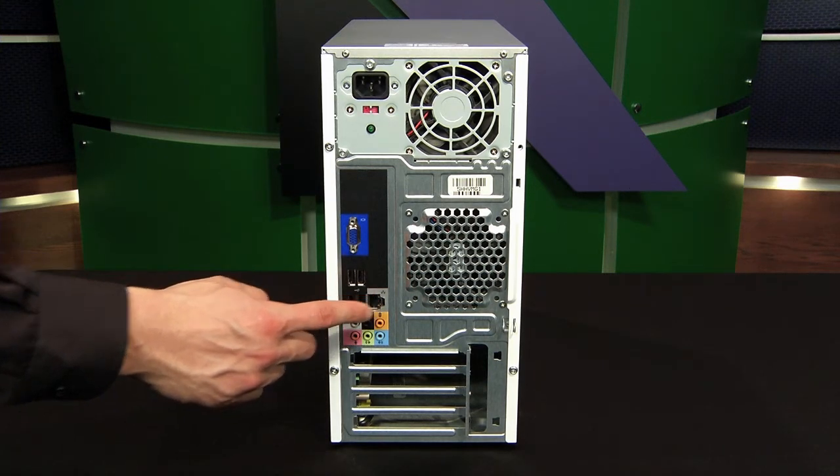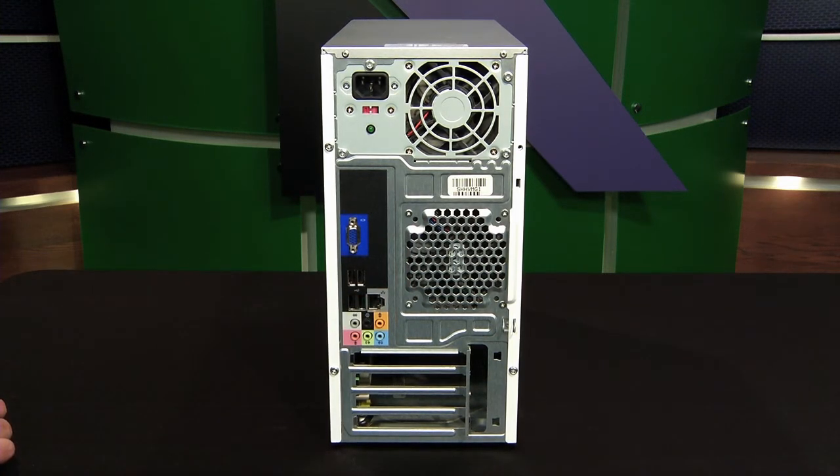Next to that we have a network card connection. It looks very similar to a modem connection — in fact, it's just a bit larger than a phone jack.